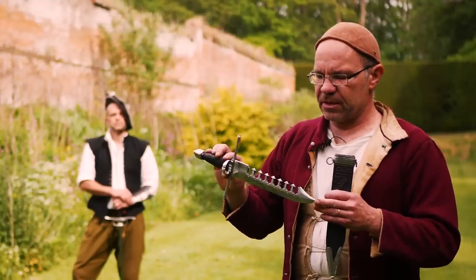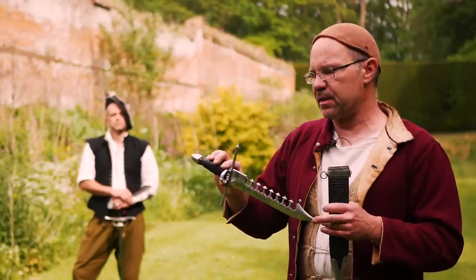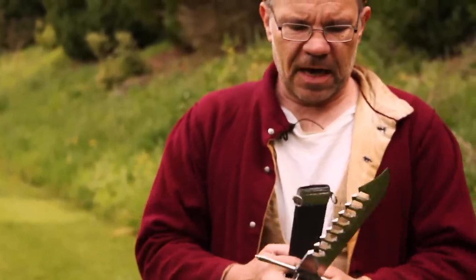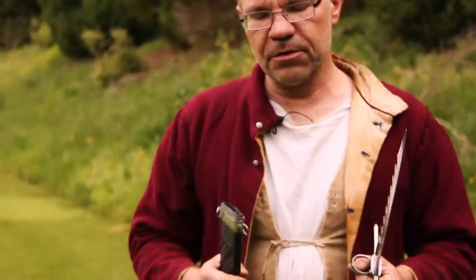That's not its true purpose. Its true purpose is to block and bind blades — it's used as a left-hand dagger, a main gauche — and it has some features that are slightly unusual.